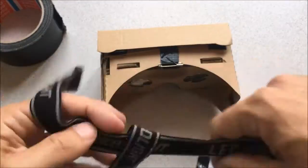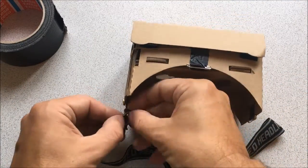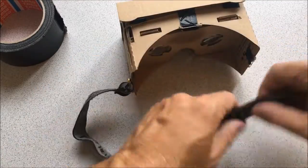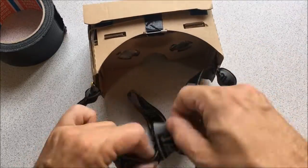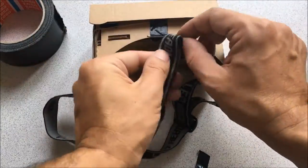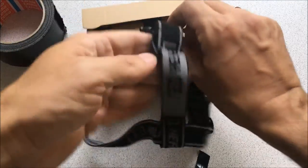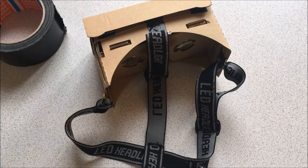Once I have attached the headband, we're more or less good to go. I found it pretty hard to fly the Cheerson CX-10W with the app, and it worked better with a remote control. It is still compatible with the remote controls of the newer Cheerson CX-10 series.